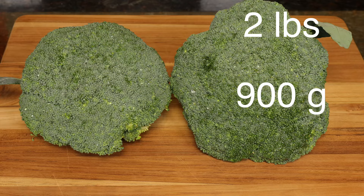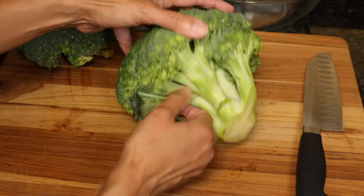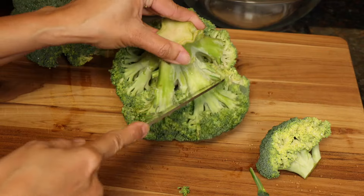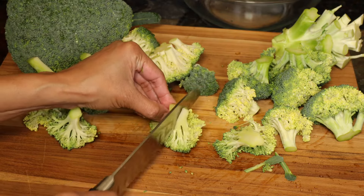I've washed my broccoli heads. They're a little over two pounds total, 900 grams. Cut the florets off and then lengthwise into bite-sized pieces.